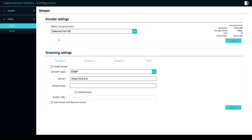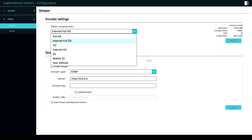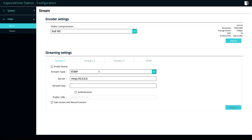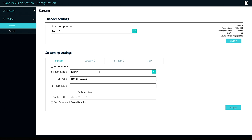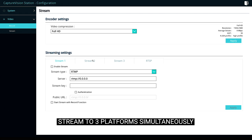On the streaming tab, we can pick a video compression setting specifically for streaming. So if your internet isn't the quickest, you can record in the highest quality locally to the hard drive but stream at a slightly lower quality that requires less bandwidth. What's really nice is that the LC200 can stream simultaneously to three different destinations at any one time — so if you want to go to YouTube, Facebook and maybe your own content delivery network, you can.